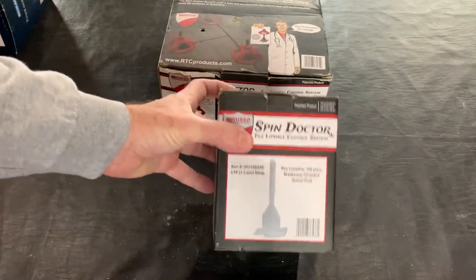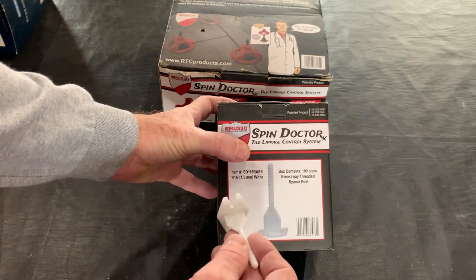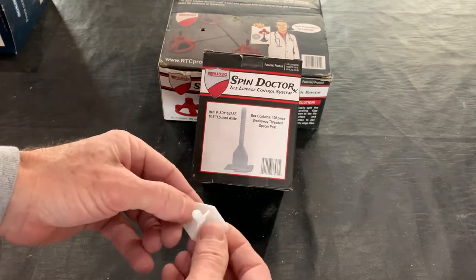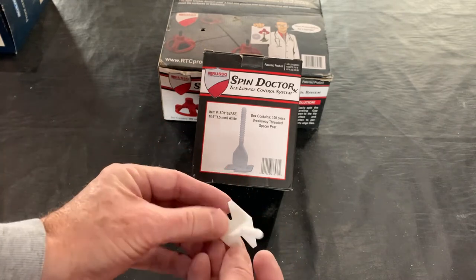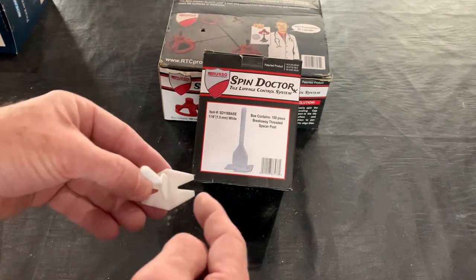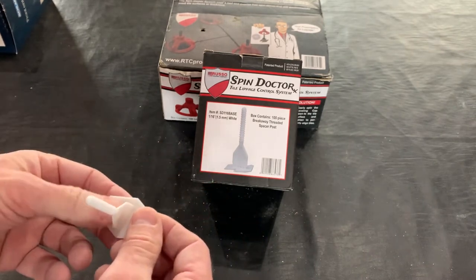You can also buy what they call a spacer post, and these spacer posts come in three different configurations. One is plain, where you can put two tiles next to each other. Then there's one with a triple and there's one with a quad where you have four corners.